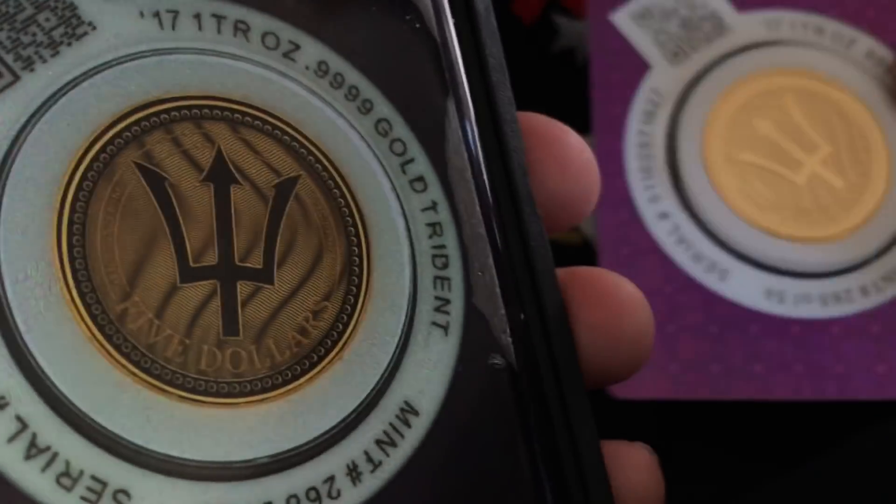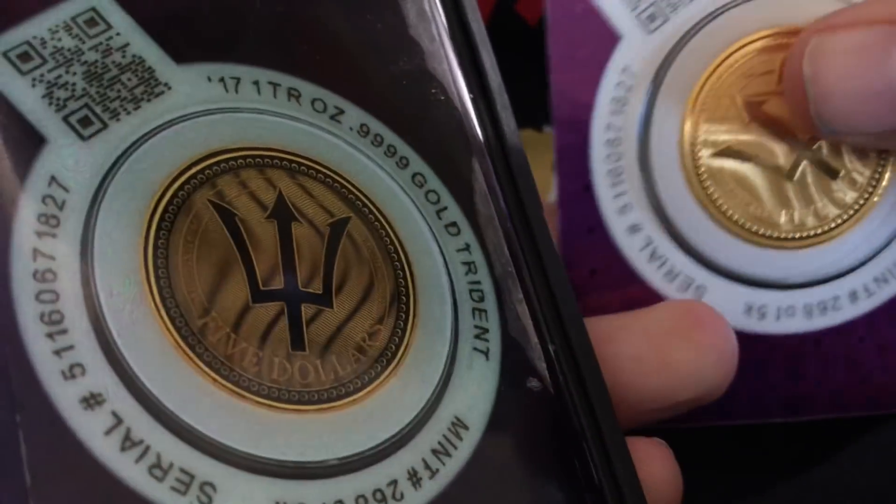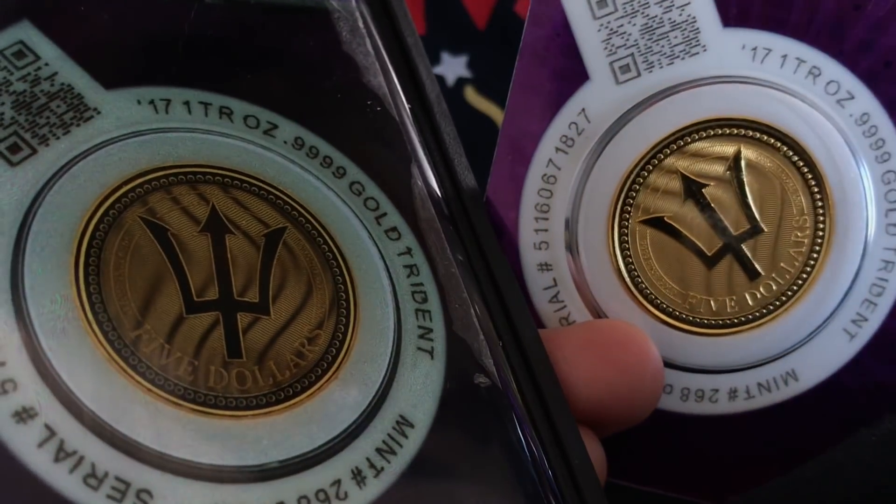A fascinating way to verify your gold coins from Scottsdale Mint — a nice technology indeed. Hope you enjoyed this video. I'd like to extend a multitude of gratitude to y'all for watching, and I encourage you to please rate, comment, and subscribe.